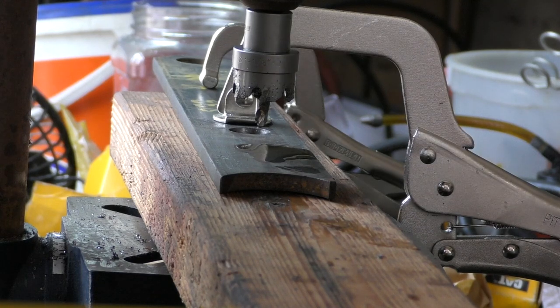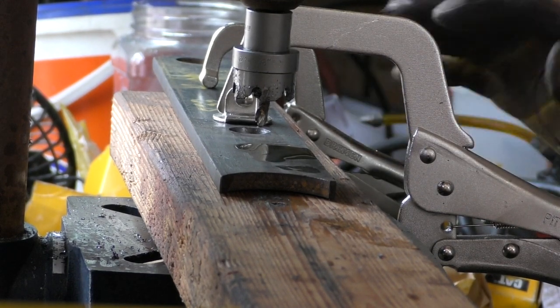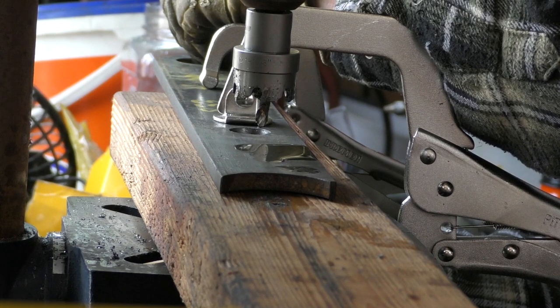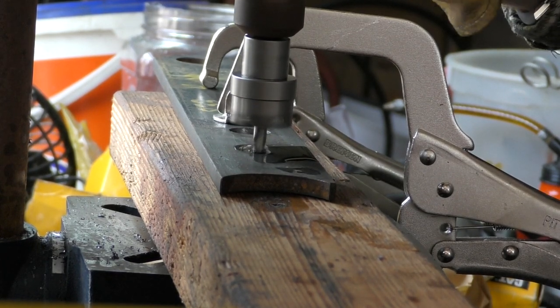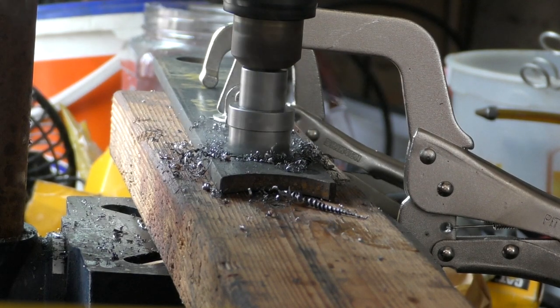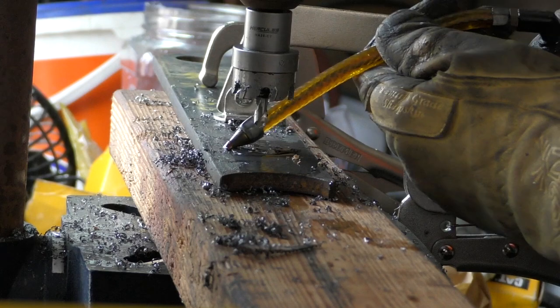I didn't see any kind of chart in here telling you what speed to run your equipment at, but I just went for stun instead of warp — I have two speeds: warp and stun. We've got some oil on there and it's clamped down with Harbor Freight clamps. It's cutting a very nice groove, a very nice hole. I'm very happy with it.